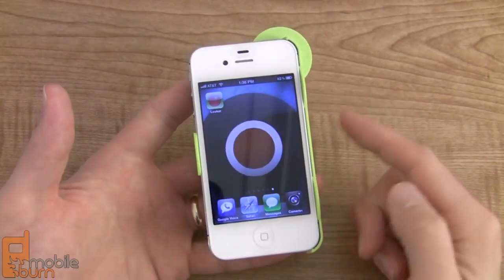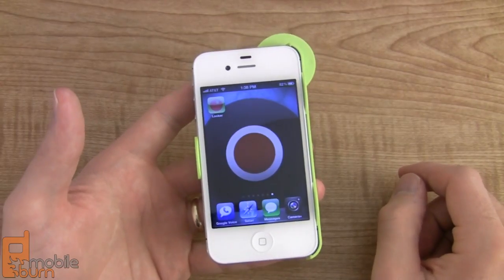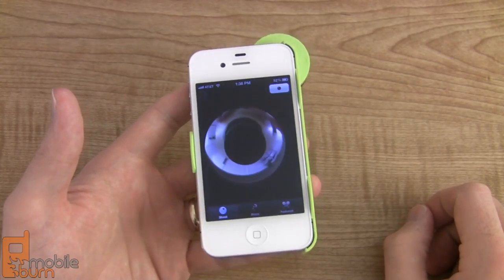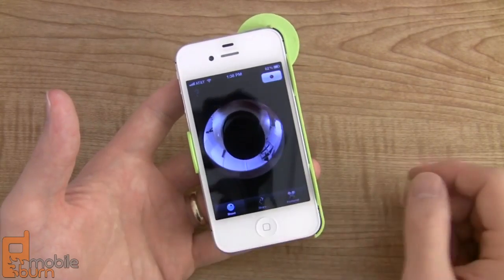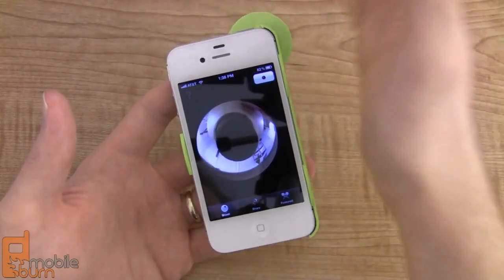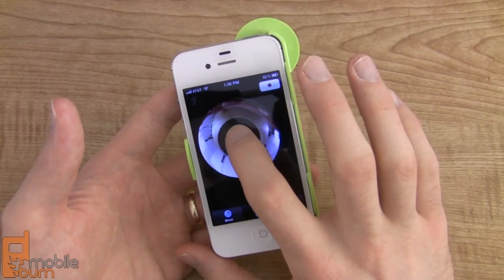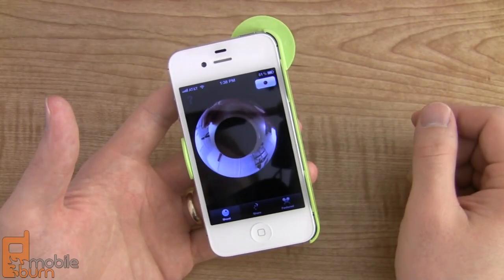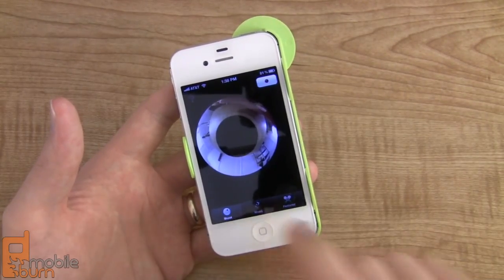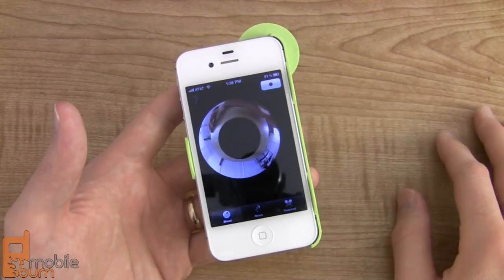Along with the Dot accessory is the Looker application that you can download from the App Store to record your 360 degree videos. So you can open that up and the first thing that you see is this kind of round circle — you're looking through what the lens is seeing. You can see my hand there. You can calibrate it because you want that black dot to cover up the round circle so that it's calibrated properly. Down at the bottom you've got your shooting mode, your sharing mode, and then a featured mode, which is kind of like a network of already recorded videos.